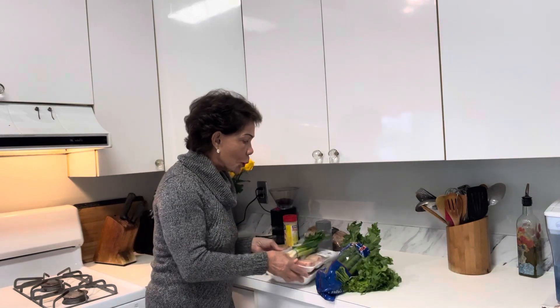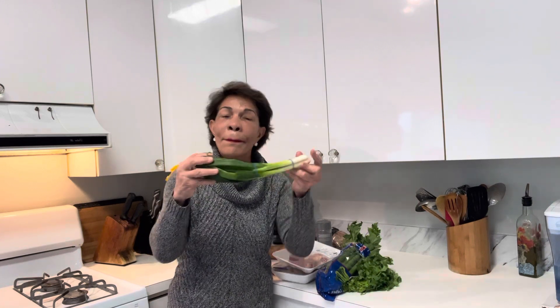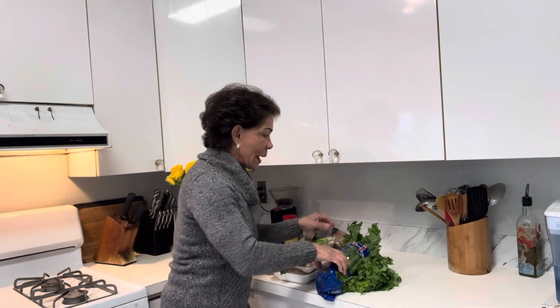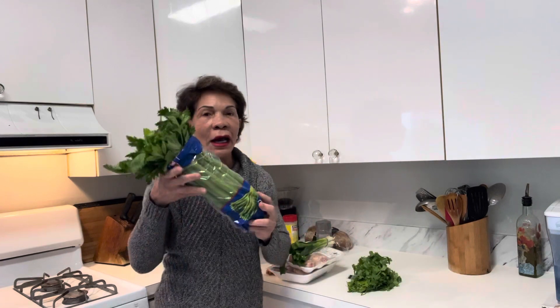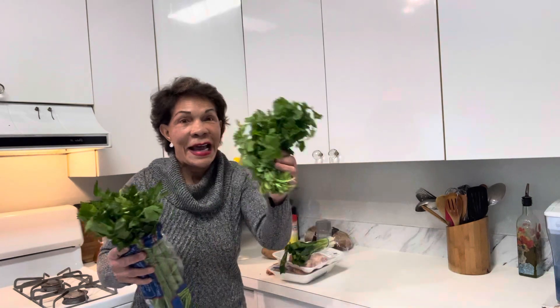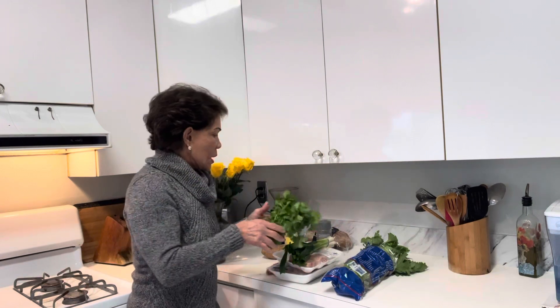I'm going to add green onions, and I make sure that when I go to the market I get everything nice and fresh. That looks great — because this is going to be a part of my body, this is going to be my nutrition. I got celery — look at how beautiful, nice and fresh — and of course cilantro. If you don't like cilantro, you don't have to use it. You can add anything you want; that's the beautiful thing with bone soup.